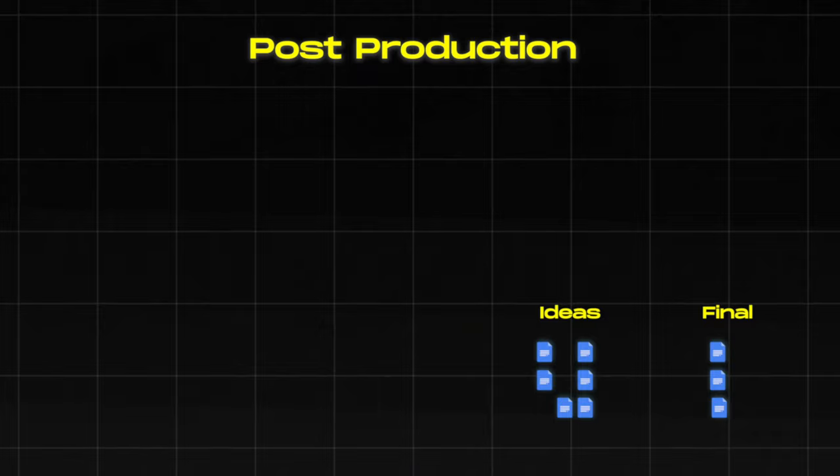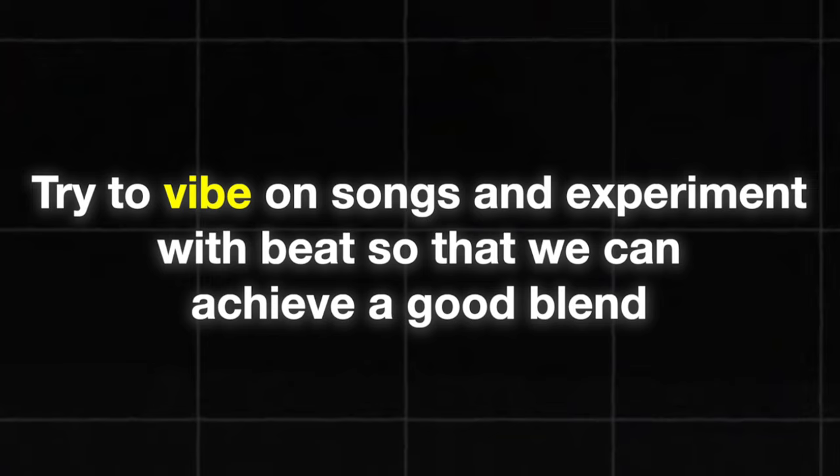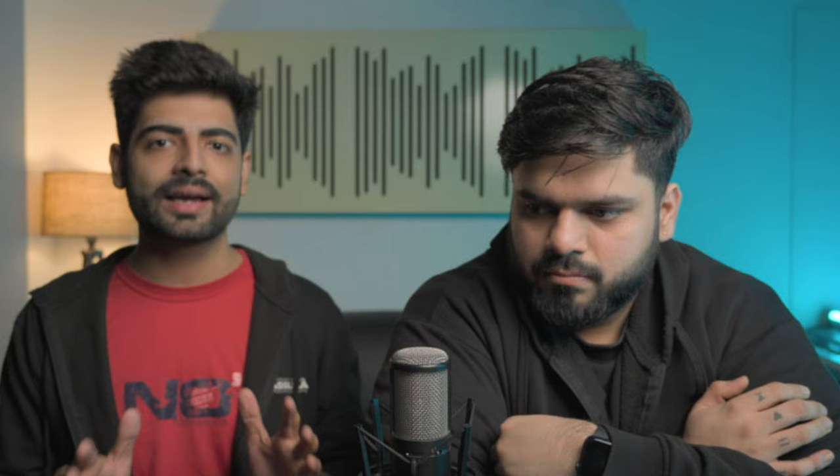Now we are going to talk about post-production. In this stage, you take the ideas you've created, sort through multiple ideas, set another sitting with the artist, and produce the beat fully in your own zone so that it becomes a full-fledged track. After that, you can take a break of 5 to 7 days — let yourself forget the song — and then start the next process.